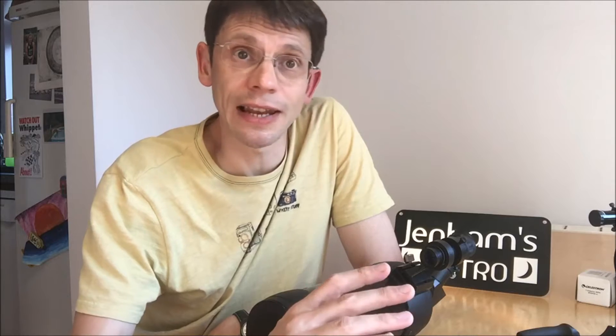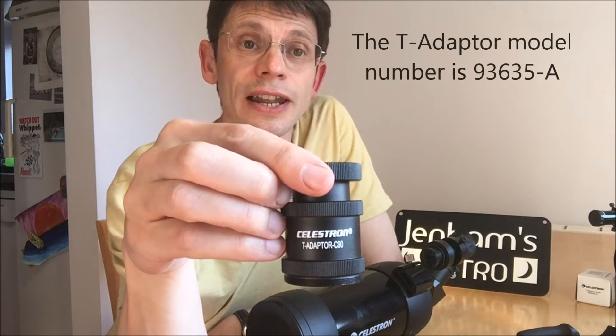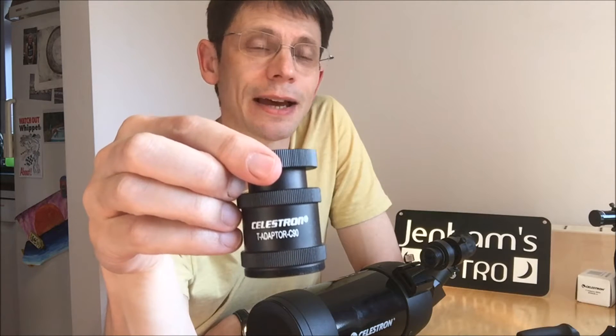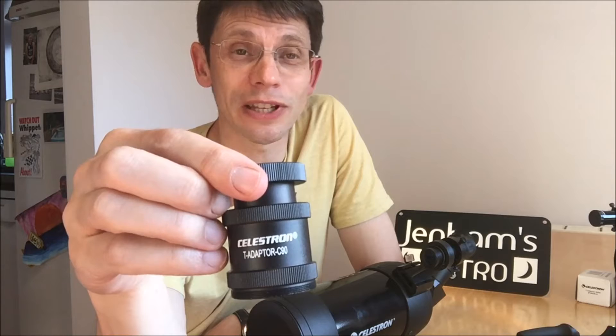The issue can come if you search the web and you're looking for the second part of the adapter that would go between the T-ring and the telescope. You might find you come across a unit like this, labeled as you can see: T-adapter C90. This T-adapter works with some models of the telescope — for example, the Celestron Nexstar 4SE — but it's labeled C90, so you'd think it's going to work with the Celestron C90. You'd be wrong.